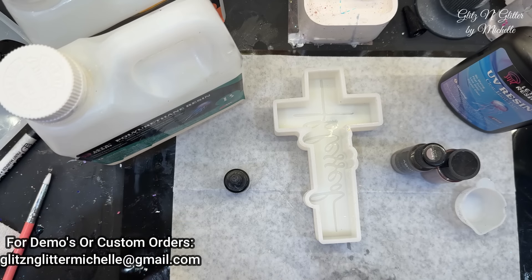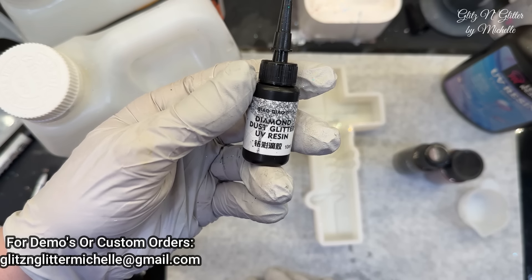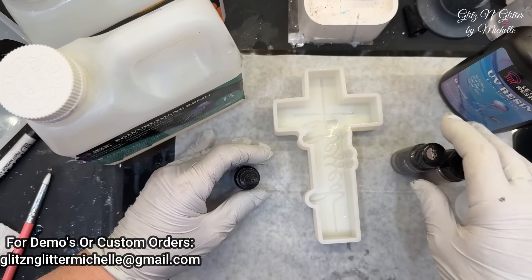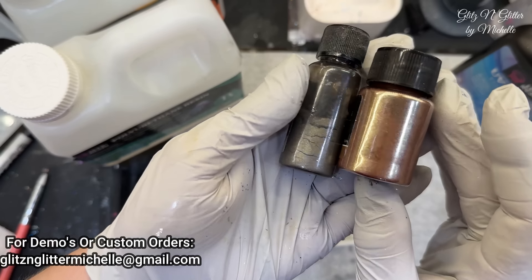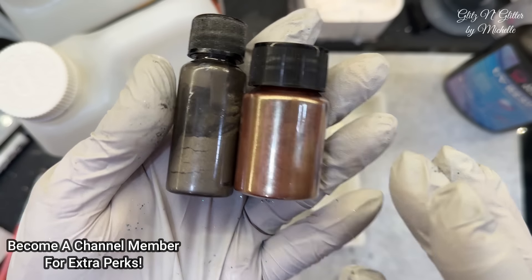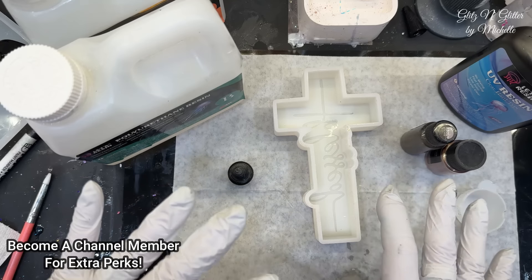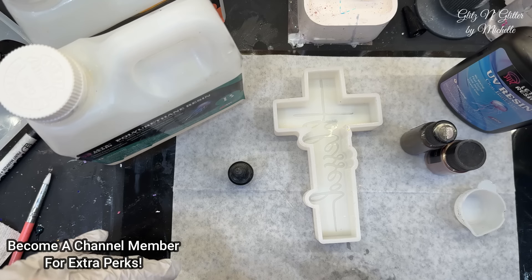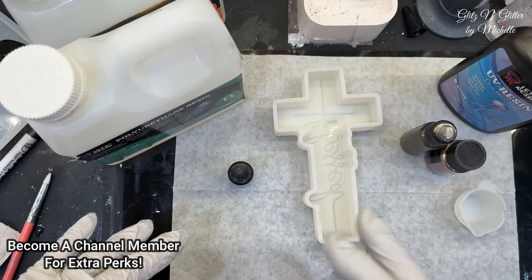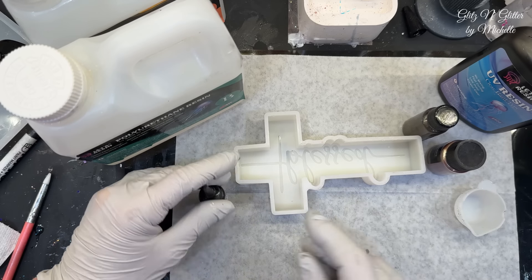So she picked her colors — white diamond dust UV resin for the word — and then she's going to mix two colors together for the actual cross. They will lighten up in the polyurethane resin because that will cure white. So whatever mica powder you put in there, it will cure a little lighter. So I'm going to start by filling the word, and then she's going to do the rest of it.